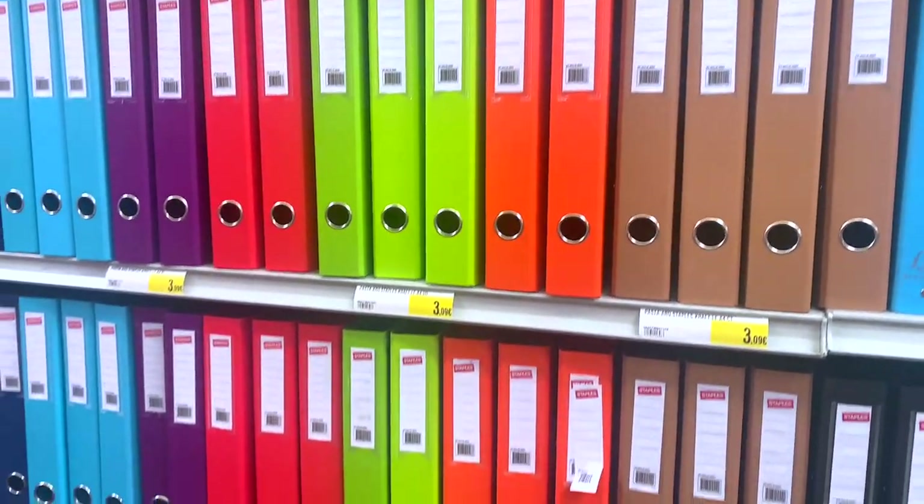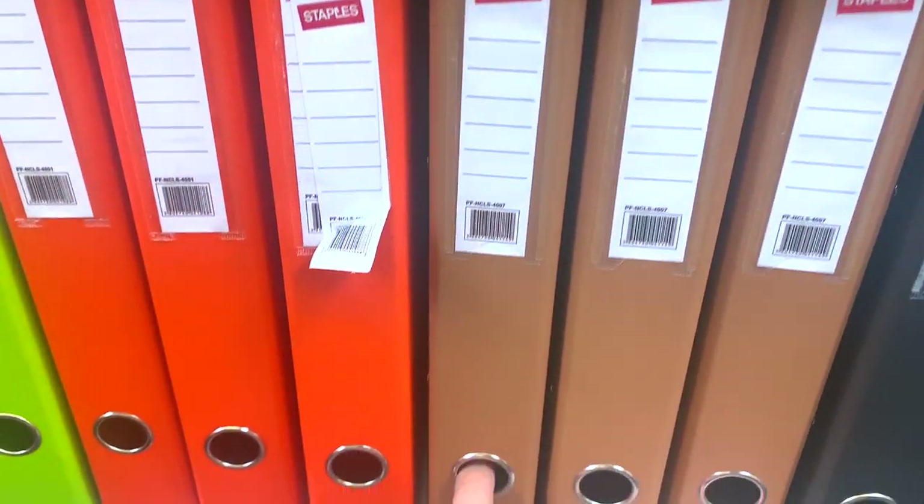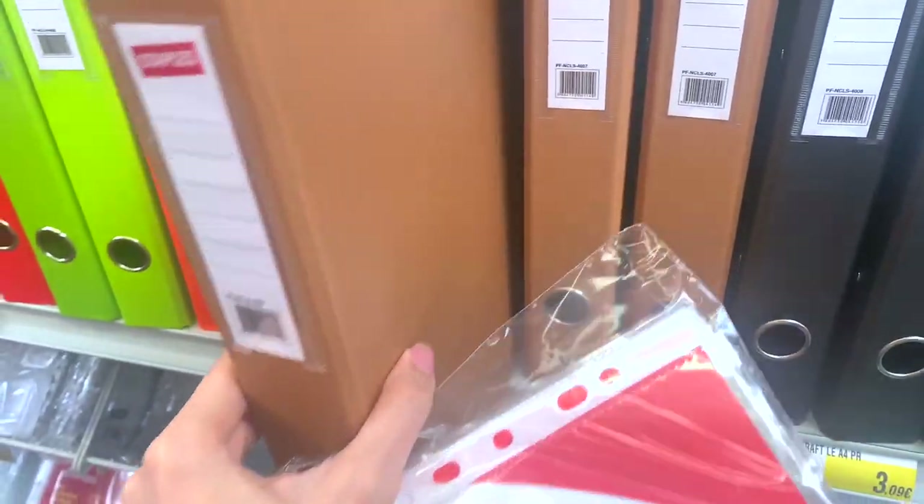And in case you prefer to stick with the lighter version, it can be a good idea to laminate the corners of your binder so it doesn't rip when it scrapes against other objects.